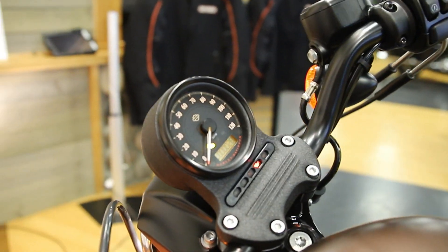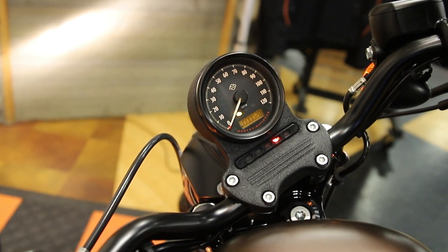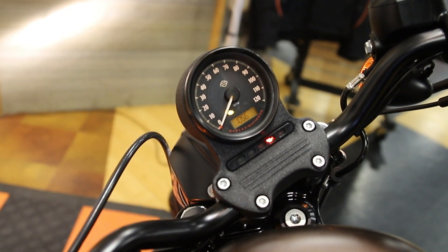Come up here to the front. This bike currently only has 28 miles on it — it has been test ridden. You've got Trip A, Trip B, and your time of day.